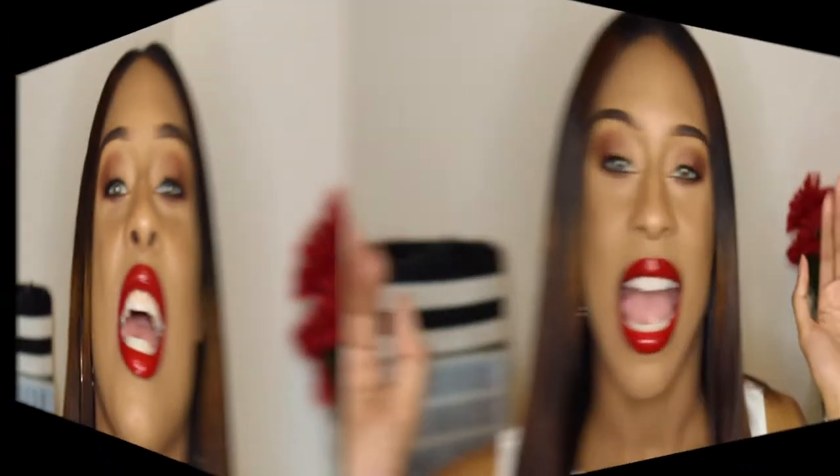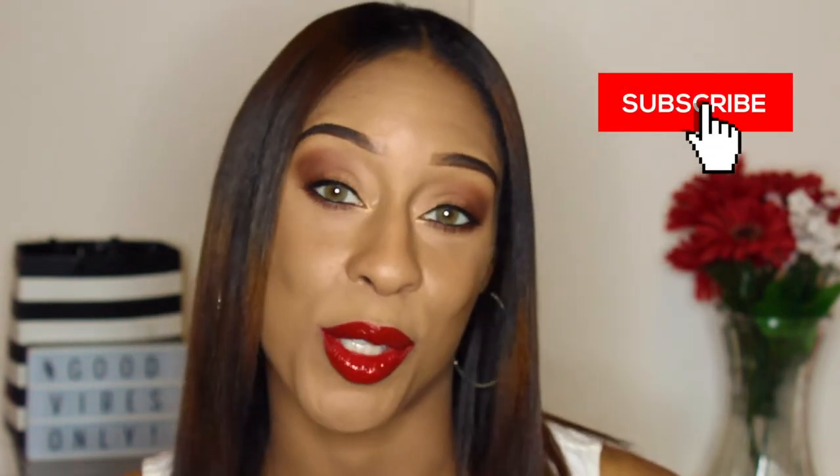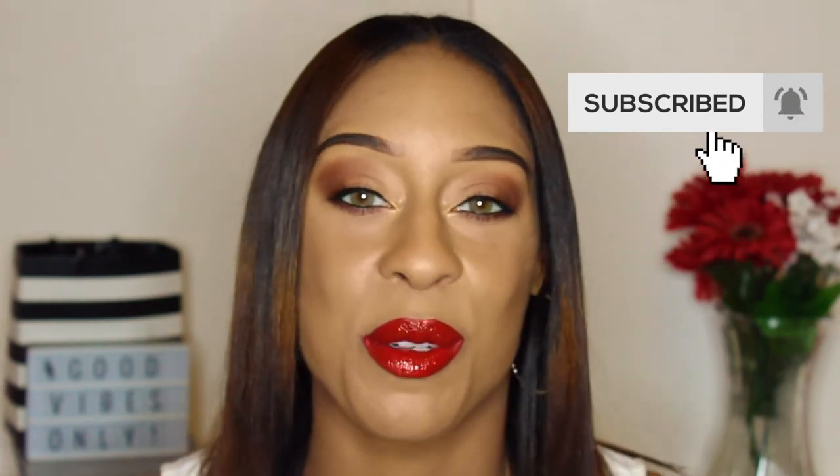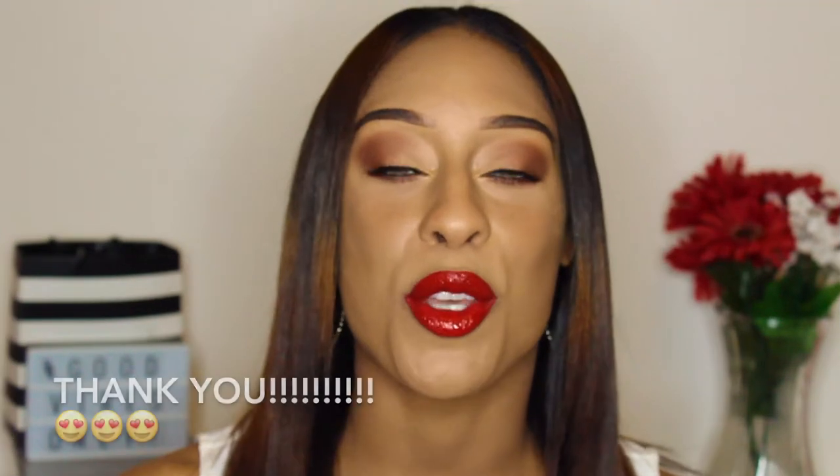I'm so excited for today's video! Hi everyone, welcome back to our channel. For those of you who are new, hi, my name is Lizette and this is our channel where we talk about fashion, makeup, beauty, and everything in between. If you believe this is the right place for you — which I'm sure it is — make sure you hit that red subscribe button and click the bell notification to be notified of when I upload.